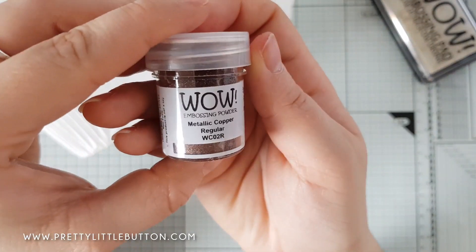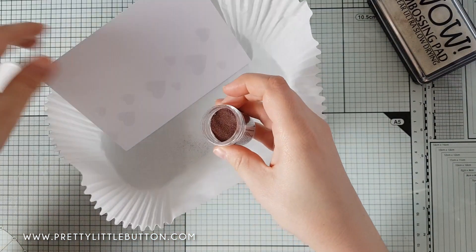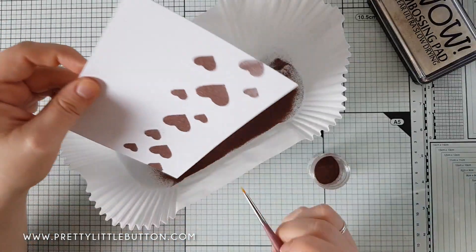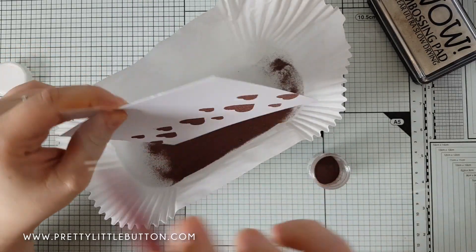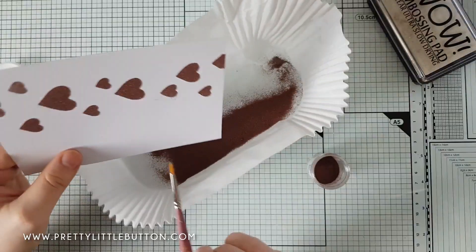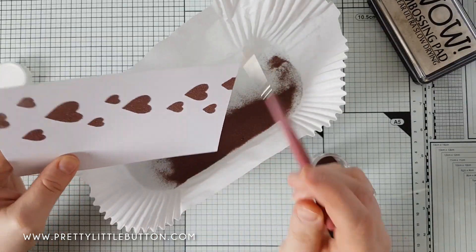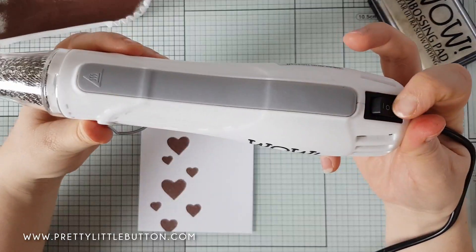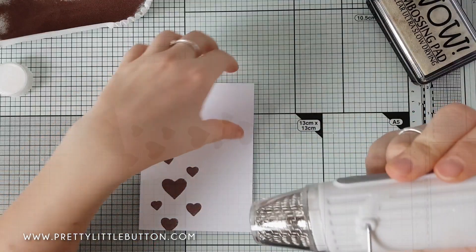For my first shine element, I'm using metallic copper embossing powder — I love this metallic copper, it's gorgeous when heat set. I'm just sprinkling it over all the sticky ink. When I took off my stencil I did notice I caught the card in a couple of places, so although WOW put a lot of effort into anti-static with their pots, I'd transferred some fingerprint residue, which is why the powder stuck in those spots.